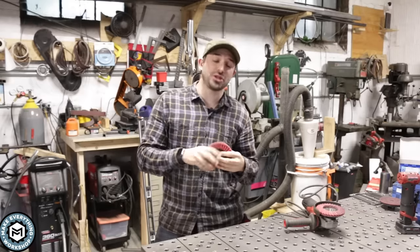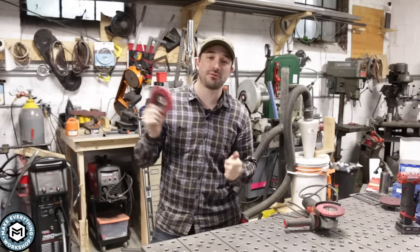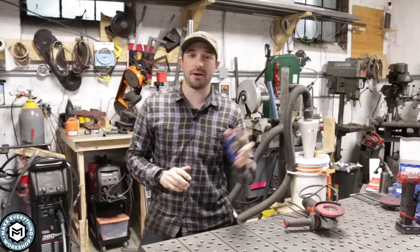Hey, I'm Chris Zepp from Make Everything, and today I'm going to show you a really cool product — a grinding disc that will grind and finish in one step, something that you may not have heard of that will absolutely help you in your metal shop. Check it out.